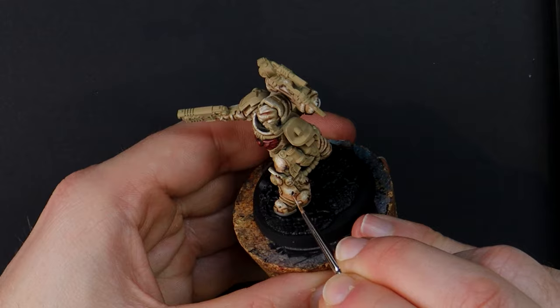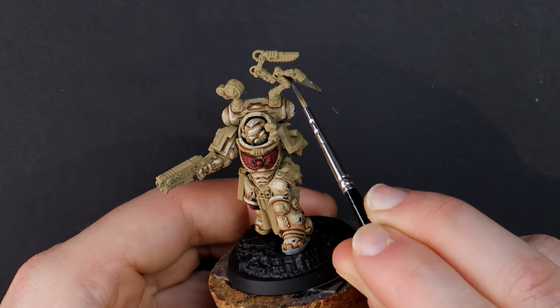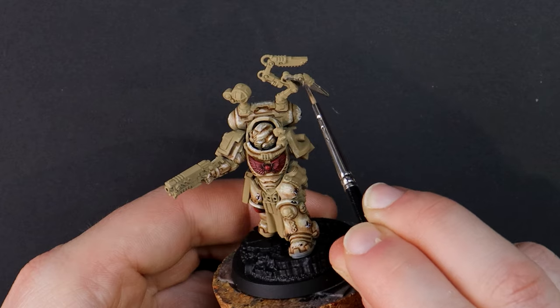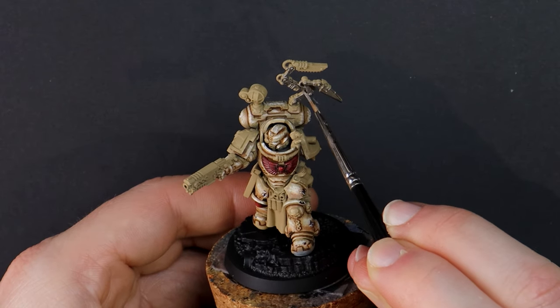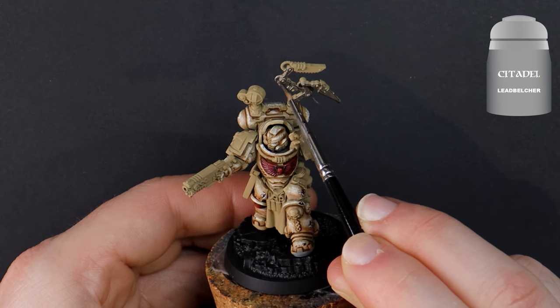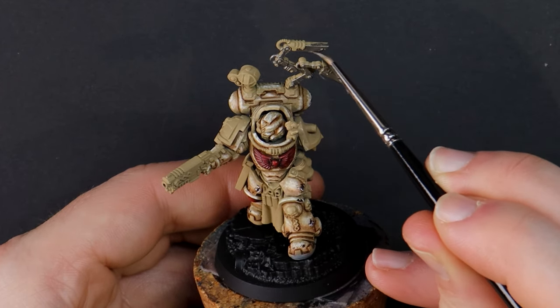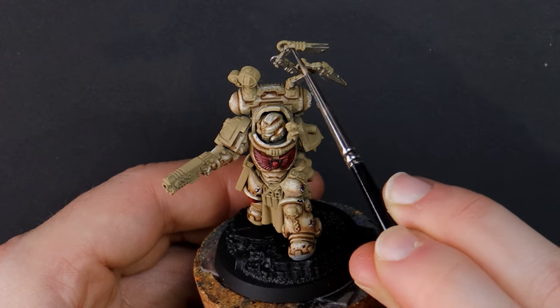The backpack on our Apothecary has a few more gadgets and gizmos and this is called the Narthekium. Its purpose is to administer anti-venoms, healing agents and stim packs so the Space Marines can be treated during combat. Some of these extra saws and tools afford the Apothecary the ability to crack open power armor or Brazilian nuts.